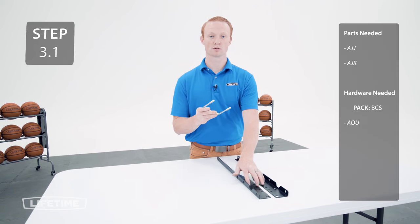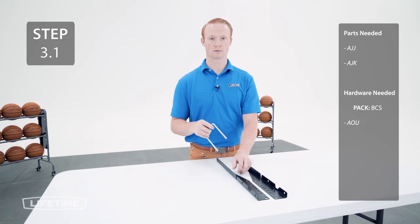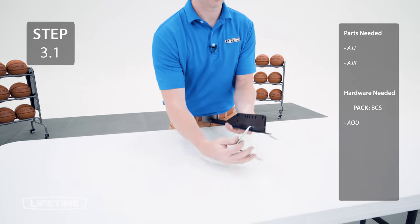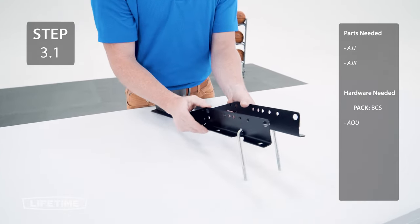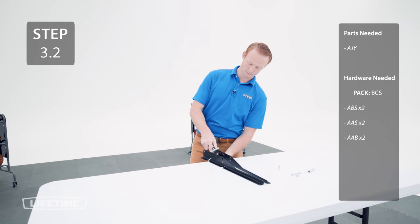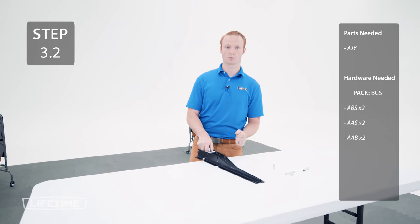Slide the U-bolt into the hole just below the number one on the backboard brackets so that it rests into the notches. Now, take your spring and slide your spacer into the hook, and line your spacer up with the hole above number one in between the brackets and secure with the hardware.